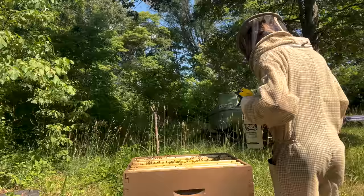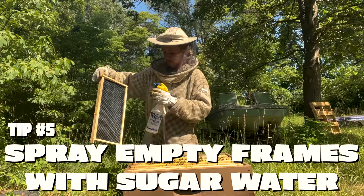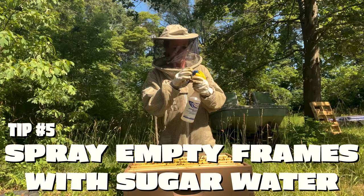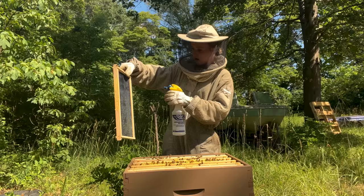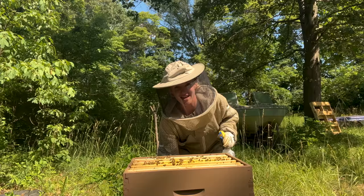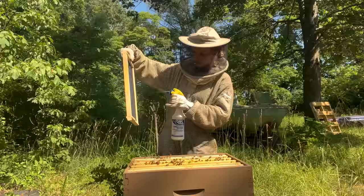Something I like to do on the frames I'm moving is spray them with a sugar water mixture. This is going to make the bees want to come to the frame and clean it up because there's sugar water all over it, so they will be forced to visit it and see what is going on.